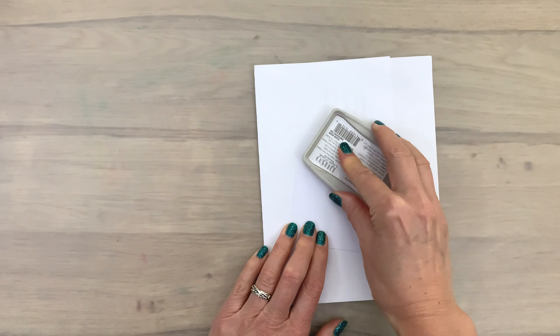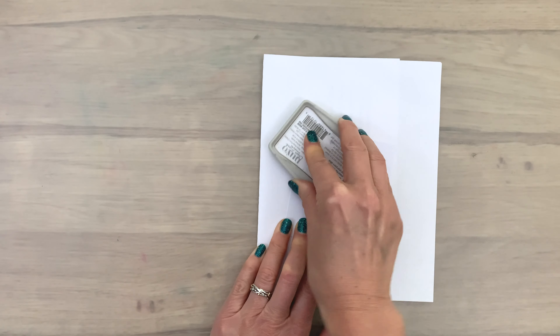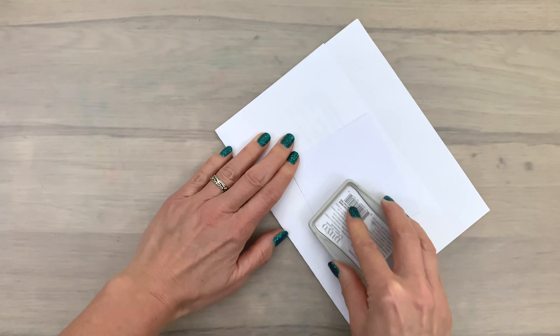Simple does not mean boring, now does it? I have some fun and easy embossing techniques anyone can do, so grab your embossing powders and let's make some pretty backgrounds. You will also need some ink and paper of course, so let's get started.